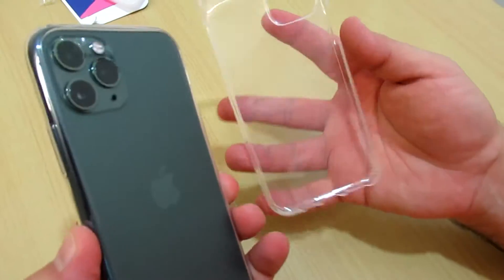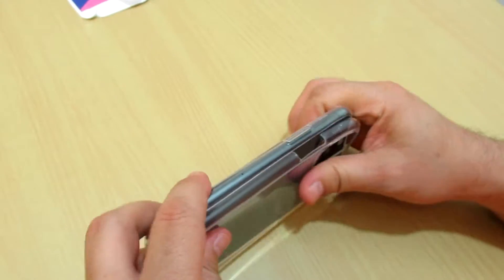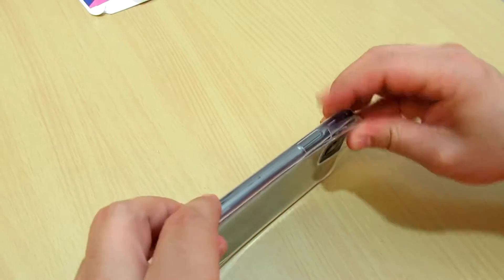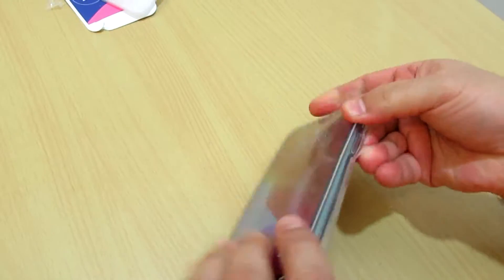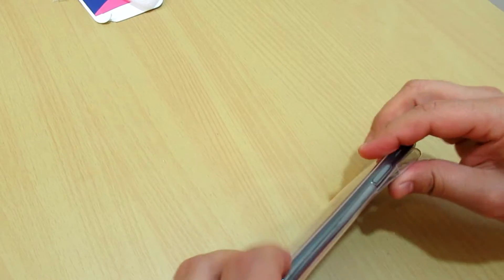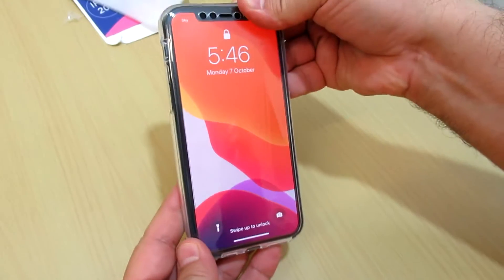Now we will be installing the back cover. This is the back cover for the triple camera, so your iPhone will be fully protected. Very nice, easy to install.